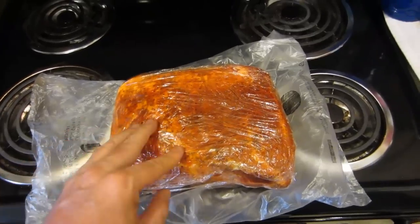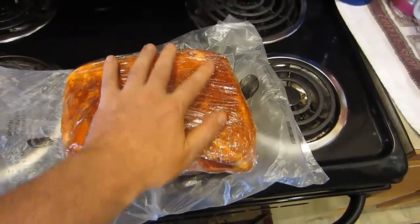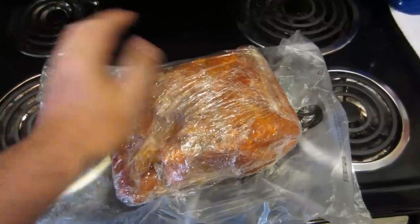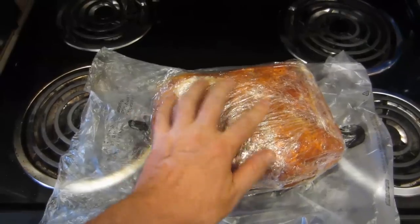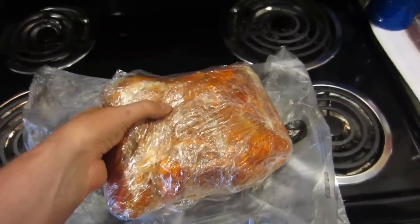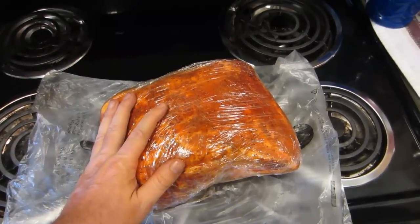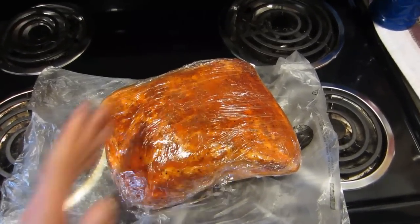Take that dry rub and sprinkle it on top of the mustard on your meat. Don't be afraid to get your hands dirty — spread it around and rub it into the meat. Flip the meat over, mustard first, then more dry rub on every piece of exposed meat. Then just take some saran wrap, wrap it up, and put it back in your fridge. Refrigerate it overnight — at least eight to twelve hours — to let that rub work its flavor into the meat.